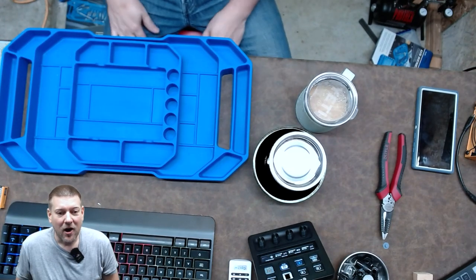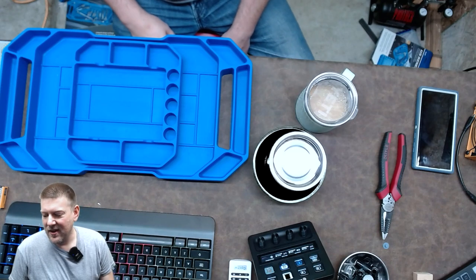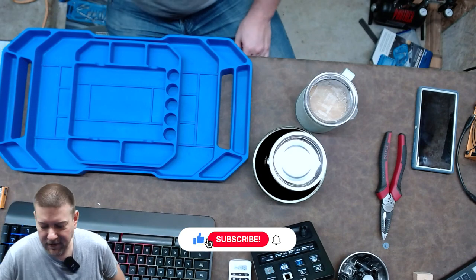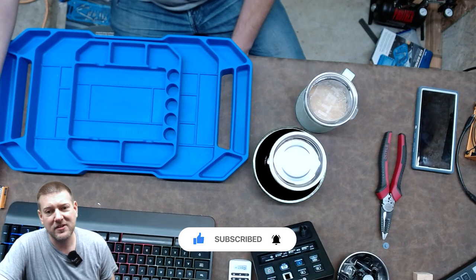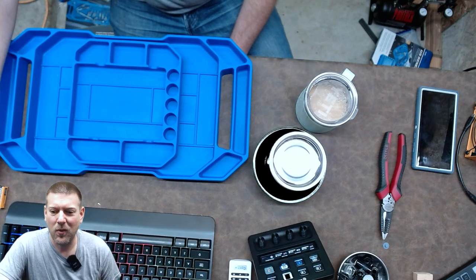Harbor Freight is up in their game and it is amazing. Thank you very much for watching — I hope you liked this video. If you did, please go ahead and give me a thumbs up down below. Google loves it, YouTube loves it, and thank you very much for watching.